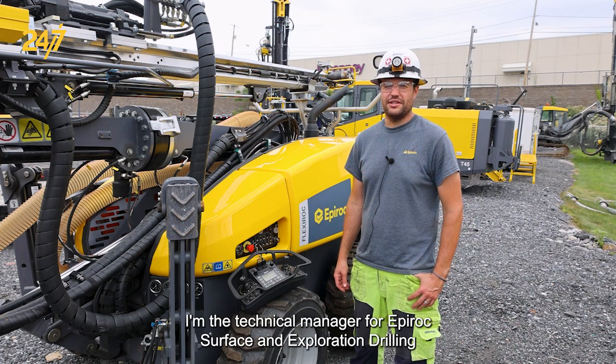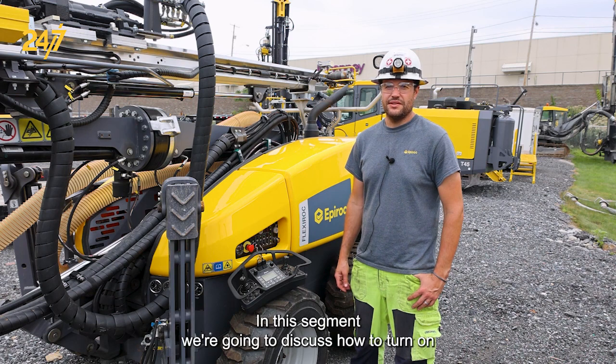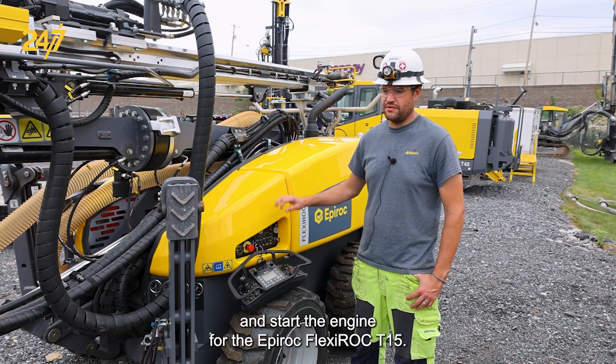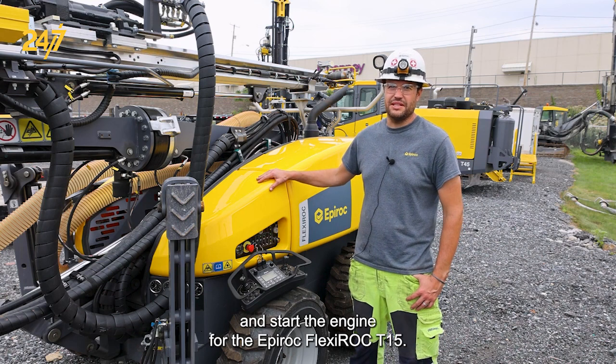Hi, my name is Joey Iacardo. I'm the technical manager for Epiroc surface and exploration drilling in the US. In this segment we're going to discuss how to turn on and start the engine for the Epiroc Flexiroc T15.